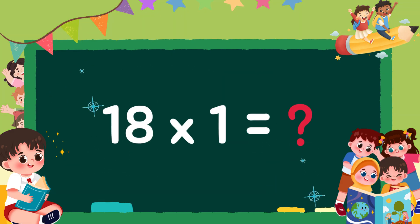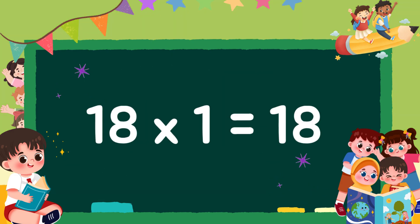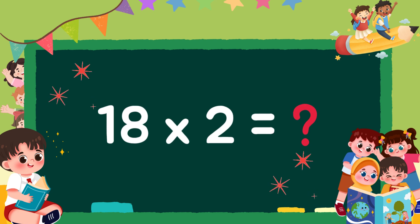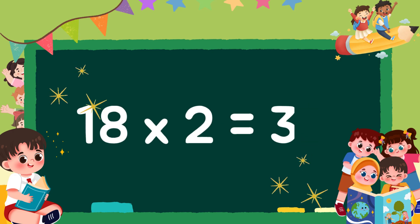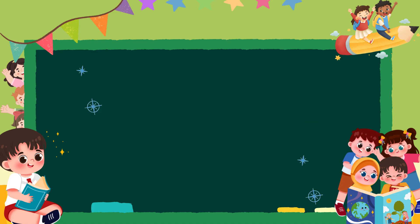18 1s are 18, 18 2s are 36, 18 3s are 54.